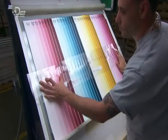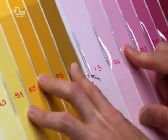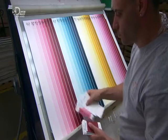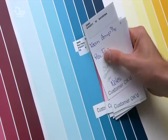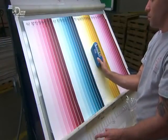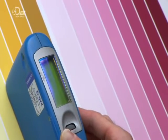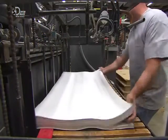Using a transparent template, the next worker measures the width of each stripe. He then confirms that the colours are in the correct order by checking each stripe against the approved proofs. He checks the gloss with a gloss meter — it works by aiming a light on an angle and then registering the reflection. This confirms that the gloss is consistent, and the production run can go ahead.